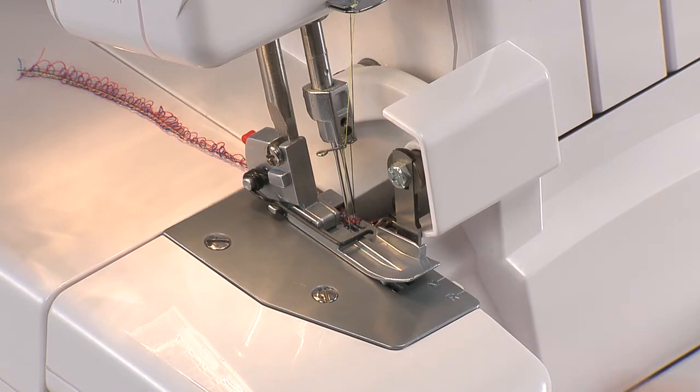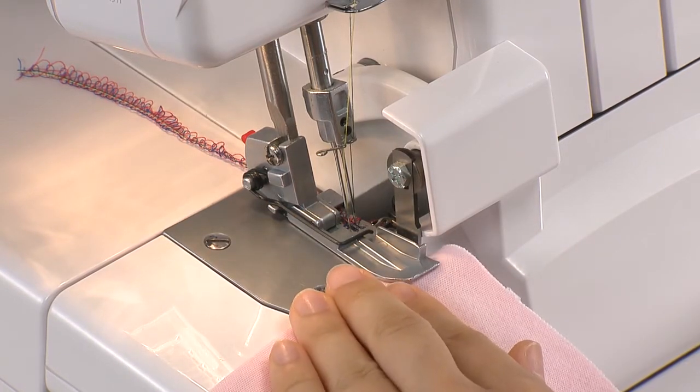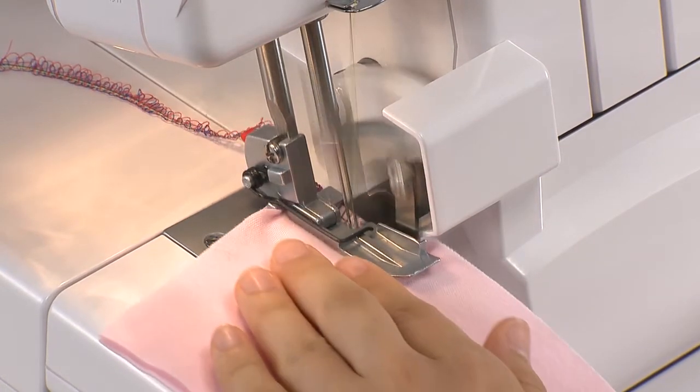After ensuring that a thread chain can be made, place the fabric under the presser foot and begin sewing.